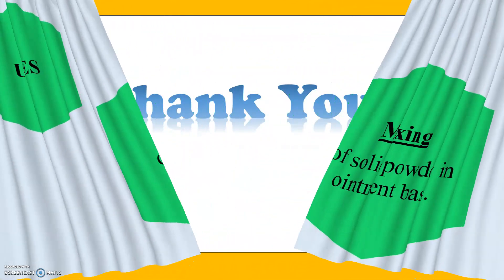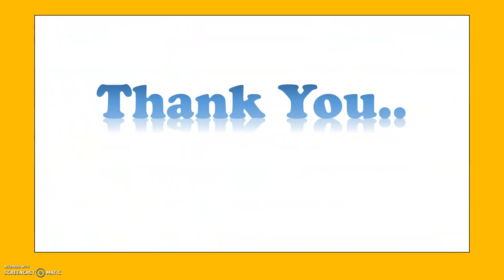Thank you for your patience in listening. Keep learning.